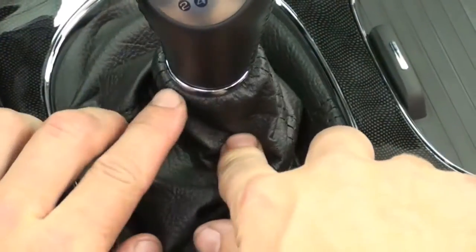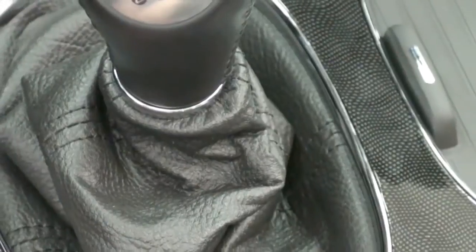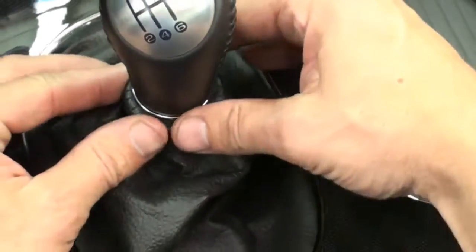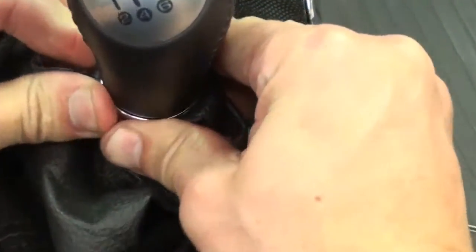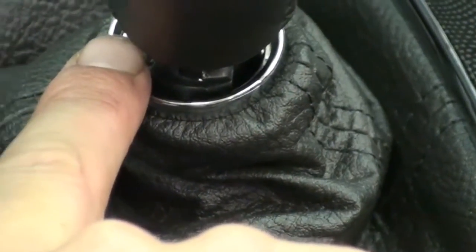In 2008, they came out with this little chrome plastic collar right here. A lot of people couldn't understand and got frustrated — they didn't know how to remove the shift knob because it doesn't unscrew. So what you have to do if you have an 08 or newer Corvette C6 is grab the base of that plastic collar and turn it one quarter turn counterclockwise. As you turn it, you'll pull it down and expose the mounting screw on the side here.